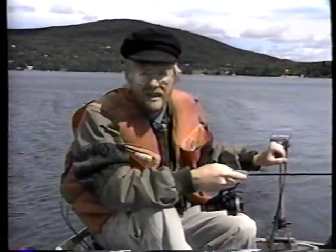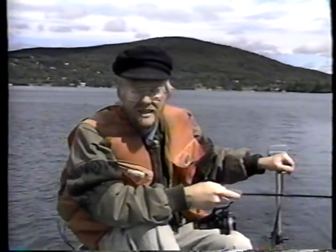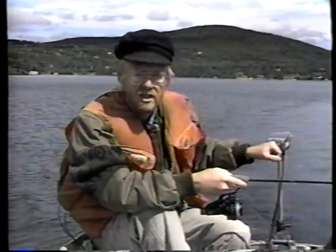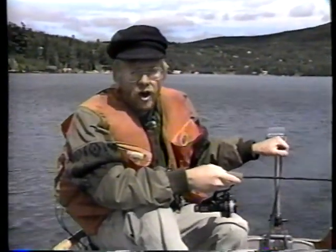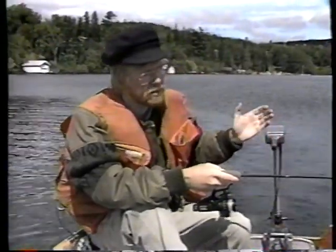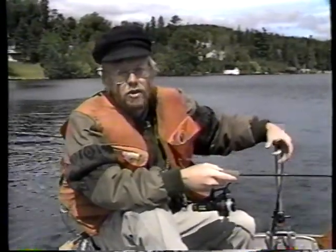Vous avez donc deux types d'achigan : celui qui est en pleine chasse et qui ne recule pas devant un leurre qui se déplace à une vitesse qui peut vous sembler excessive, mais qui pour lui est tout à fait normale — c'est une vitesse de fuite. Et vous avez aussi l'autre type d'achigan qui est entre deux périodes d'activité, un peu paresseux, qui n'a pas nécessairement le goût d'attaquer à grande vitesse. C'est donc dans les courbes, au moment où vous aurez terminé votre courbe, qu'il attaquera au moment où le leurre reprendra un peu de sa vitesse.